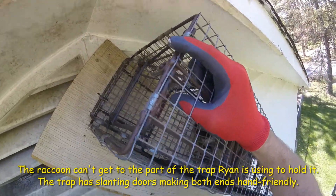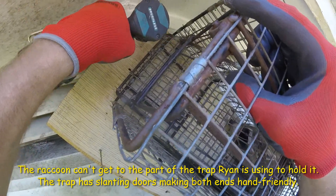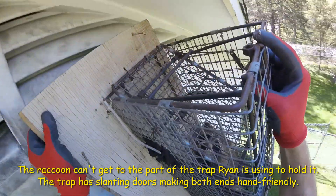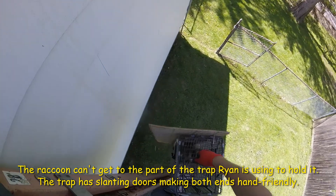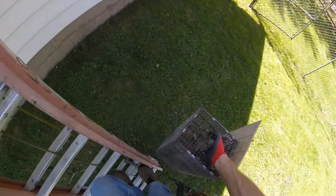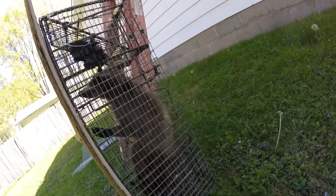Now I have to hold the trap in one hand and it should pull free. There we have it — raccoon is down.